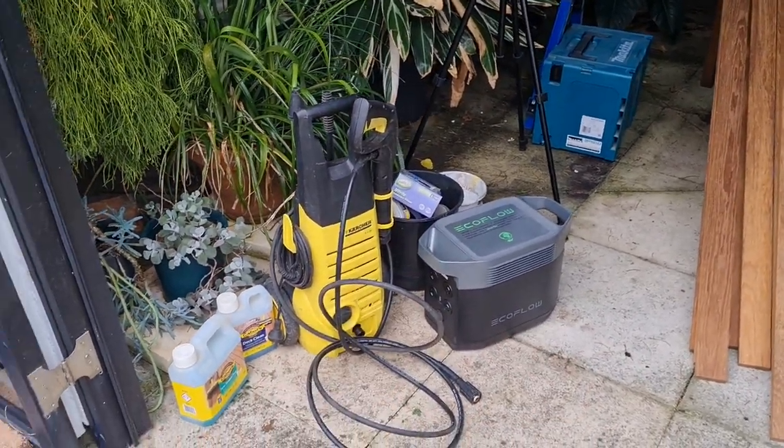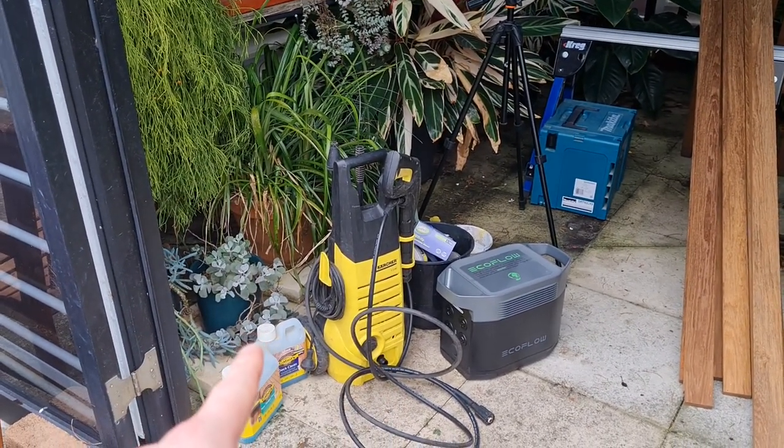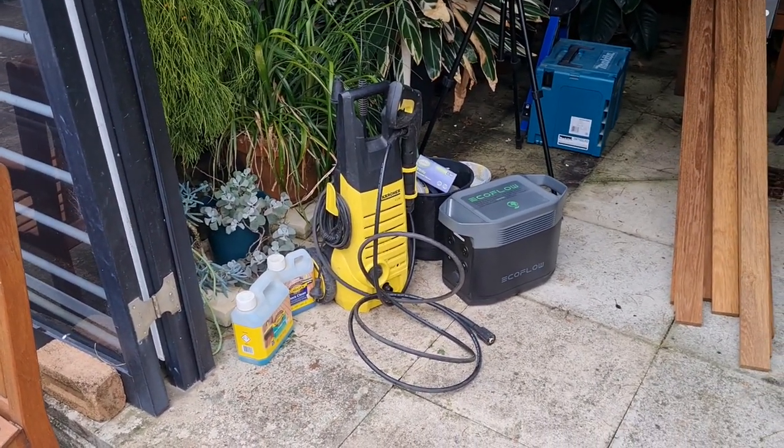Having a portable power supply to hook up the power tools to is great — charging the Makita, charging my phone. If it can power the paint sprayer and the Karcher away from a power point, that just makes it so much bloody easier.